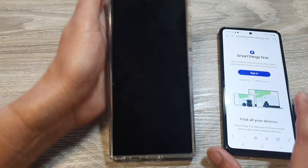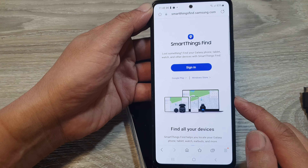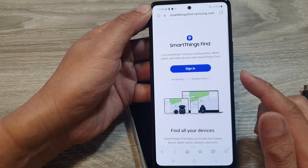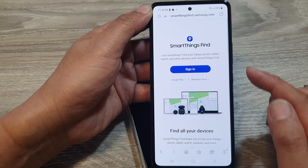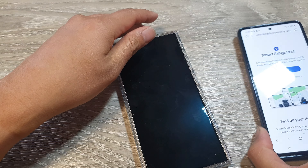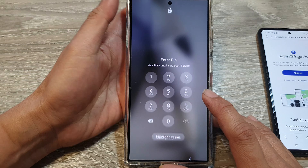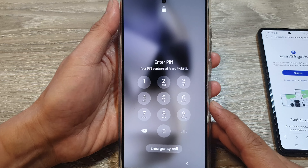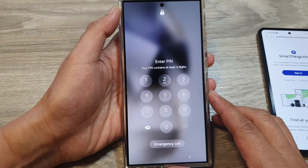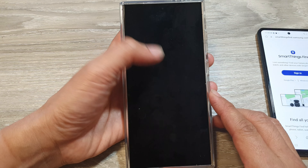In the past you could use SmartThings Find to remotely unlock your device, but this is no longer the case. They have removed that remote unlock button from the SmartThings Find website. With this method, you are going to lose your user data unfortunately, so hopefully you have backed up your data to the cloud or to your computer.